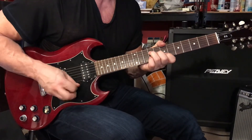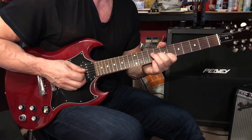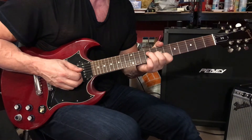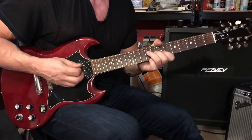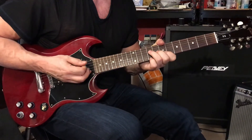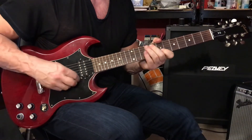Then we'll play this voicing for B. First finger on the second string, seventh fret. Second finger on the third string, eighth fret. Third finger on the fourth string, ninth fret. Third finger on the third string, eighth fret. There's a little pause, and then four more strums followed by rest.